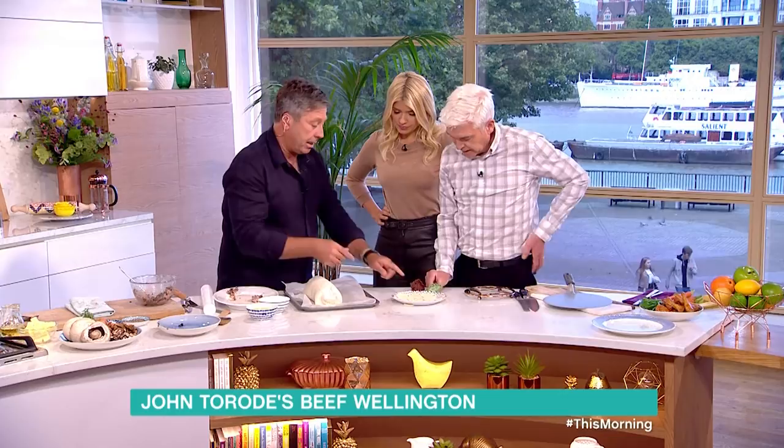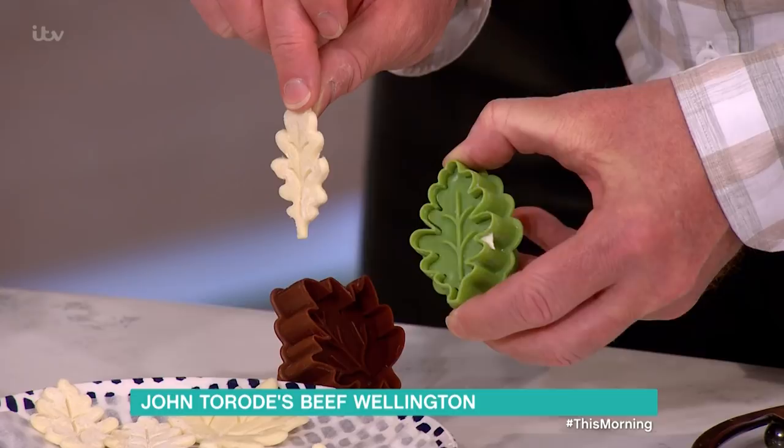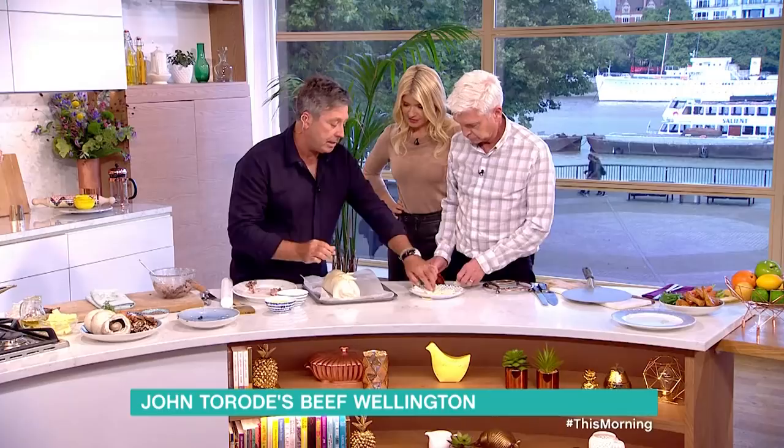And then you can decorate it any way you like. These little leaves — we've got a little cutter here. So you just brush the top, and that's almost going to make it look too good, as if you bought it and not made it yourself. But that's all right — if you're going to do something like this, I think you've got to be a little bit posh and do nice things. I usually use the scrap of the puff paste and roll it up to make roses or whatever. But that's absolutely fine.